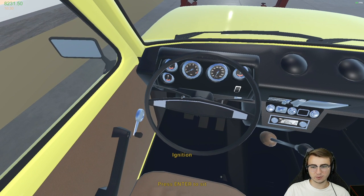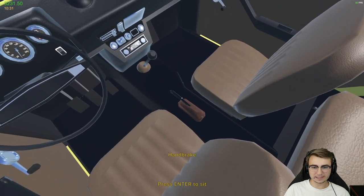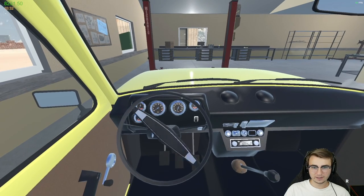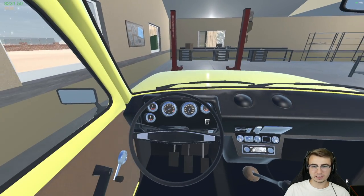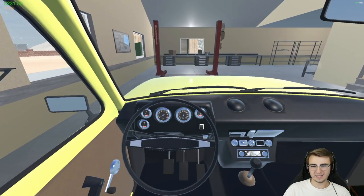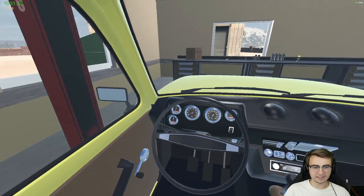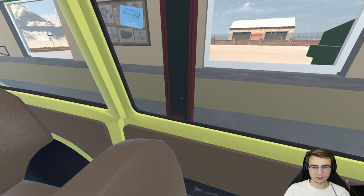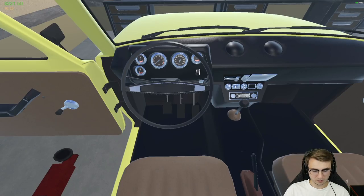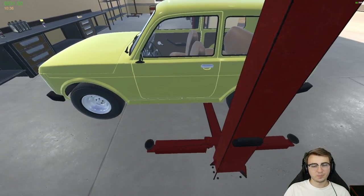We need to pull it onto the hoist straight away, and then we can start diving into the engine a little bit deeper. I would also love a proper color e-brake because ours is brown even though we have the tan interior — but again, that's negligible, it doesn't really matter all that much. Right here looks pretty good. Let's open up the door, hop on out, and we'll see if we're way over.